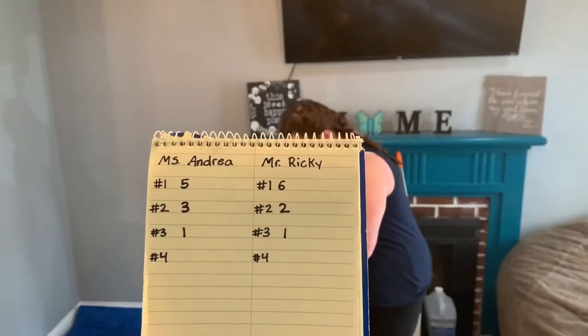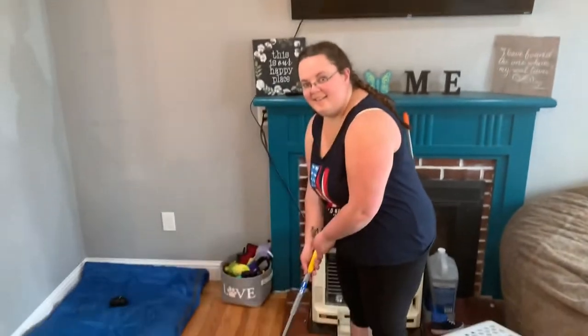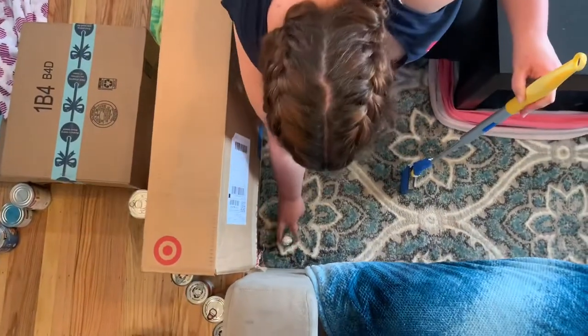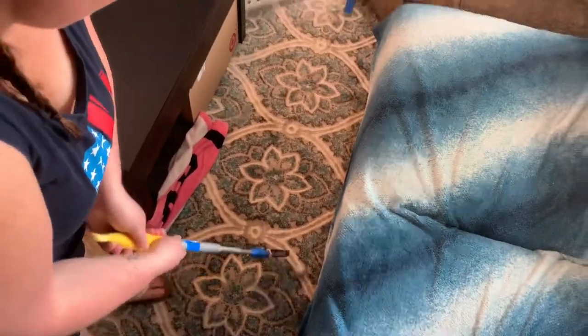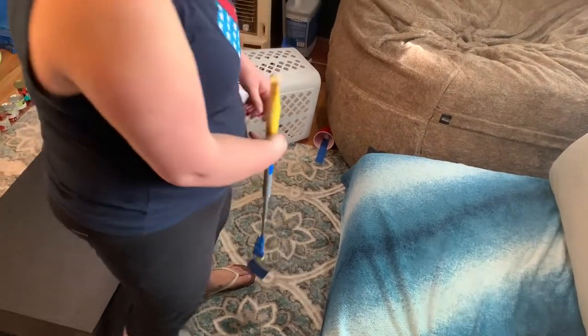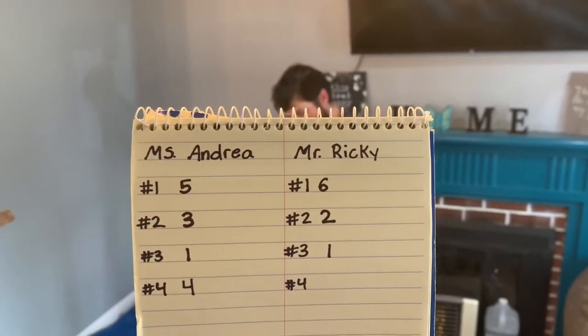Miss Andrea: hole four, par four — all tied up. Mr. Ricky: hole four, par four.